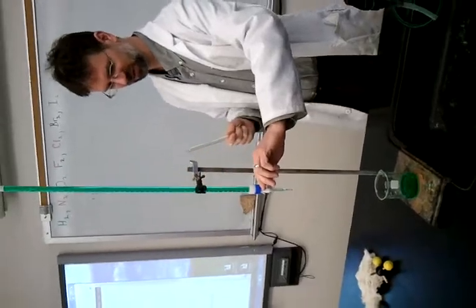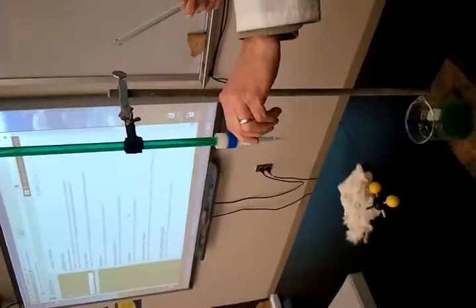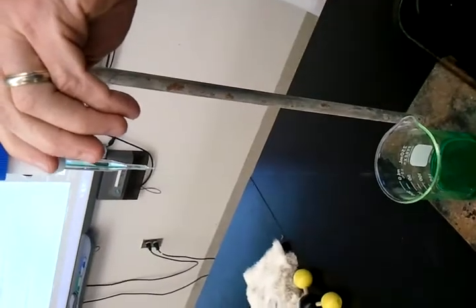This is colored water that is sitting inside this burette. And if I turn it on really slowly and let it slowly drip out, it's dripping out straight.